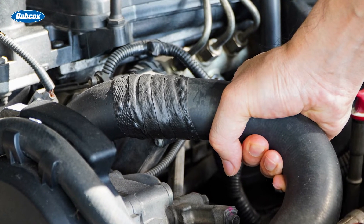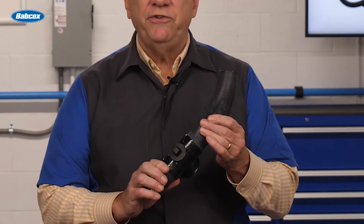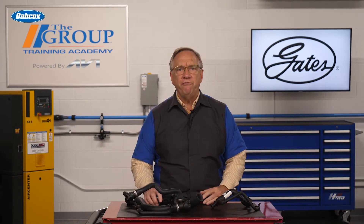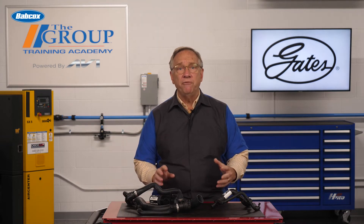Typical rubber hoses generally wear from the inside out. You used to be able to do a simple squeeze test to check for a failing hose, but now that's a challenging chore, even with the hose removed from the vehicle.